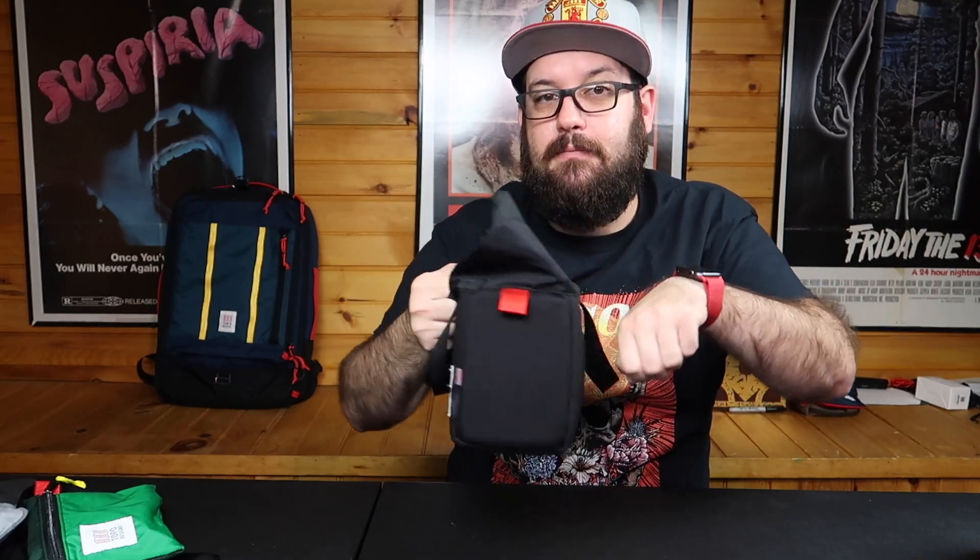If you guys like this video, hit that like button, share it, subscribe if you haven't already — I'd totally appreciate it. Dislike it if you want, that's cool, I get it. And Topo, if you're watching — next model: zipper pocket. Zipper pocket. Would totally be awesome. Until next time, I'll see you guys in the next video.